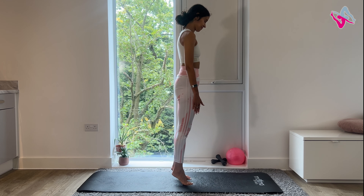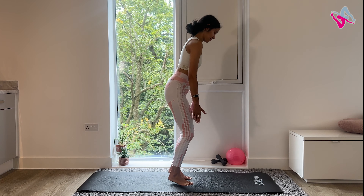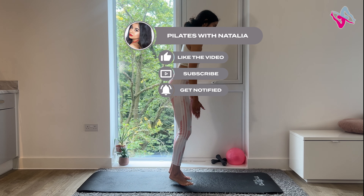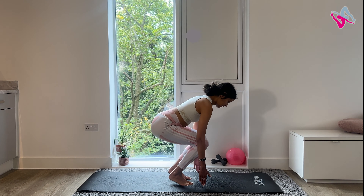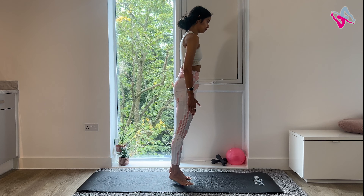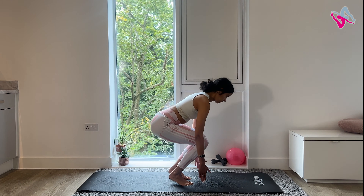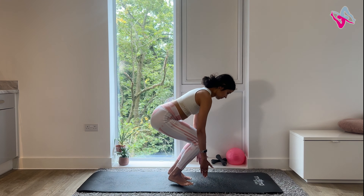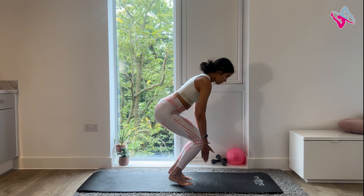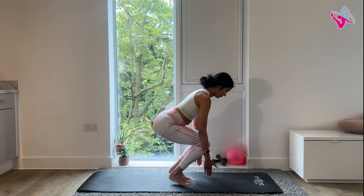From here lift your heels and try to do 10 squats on tiptoes. This is going to be a lot more challenging for your balance. Take your time, really push those hips back and just see how low you can go. On your last one, stay in your squat if you can and then you're just going to hold that squat for about 10 seconds.